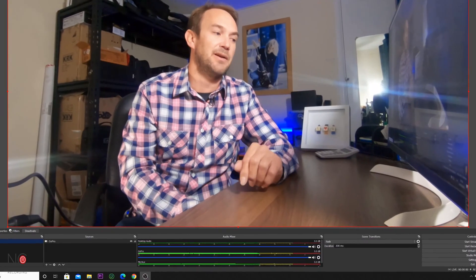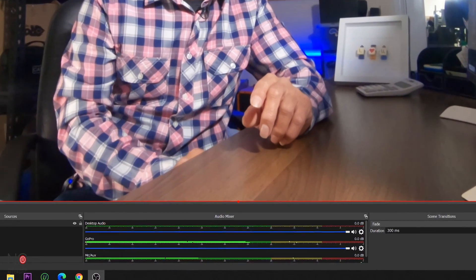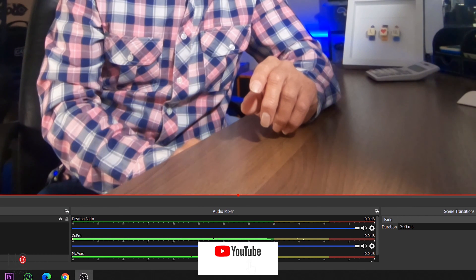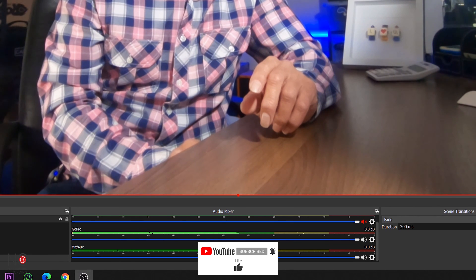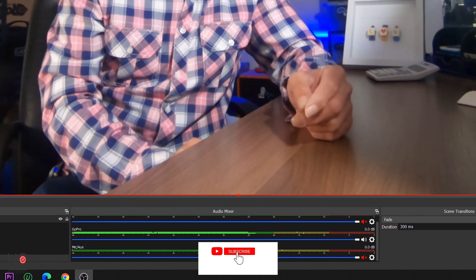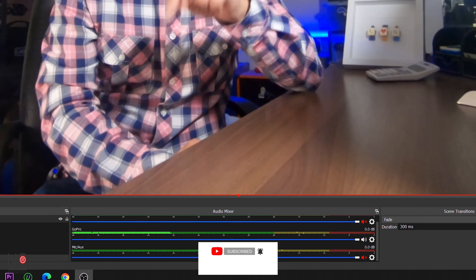The next thing is to make sure you're only getting audio from one source — either the GoPro or your Mac/PC. Go down to the Audio Mixer and click the mute icon on the audio sources you don't want. We don't want desktop audio, we don't want mic/aux audio — we just want the audio coming straight from the GoPro via the Cam Link.